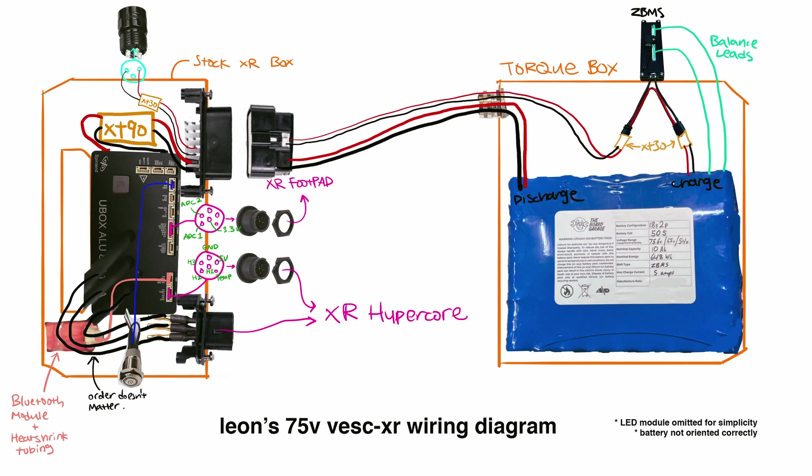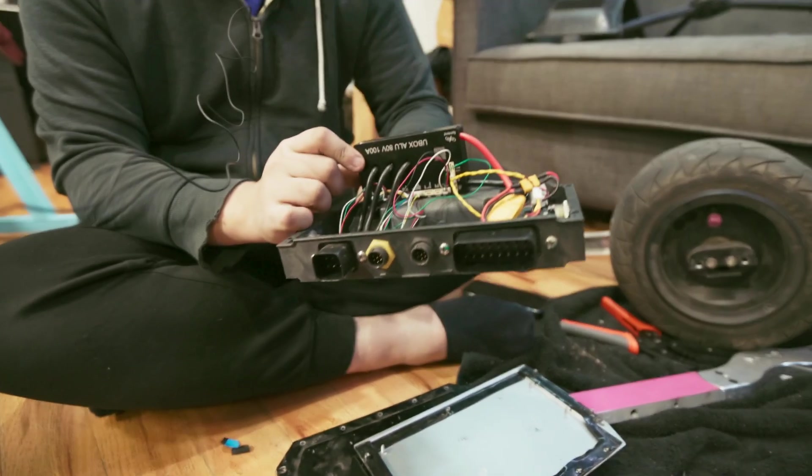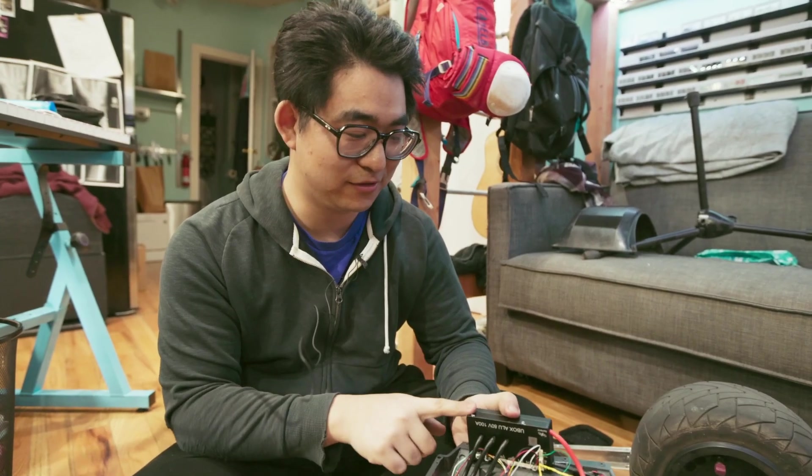This build guide heavily exploits the fact that a U-Box 80V 100A fits perfectly inside the stock Future Motion controller box, and I've never seen anyone do this before. My friend Maeve figured it out on her own and passed it on to the rest of us. Within our New York City circle, three riders have already done this and it's been very successful, so I feel comfortable recommending it to everyone. This approach reuses the entire stock XR enclosure — you basically already have all the parts to build a VESC and you're just missing the controller.